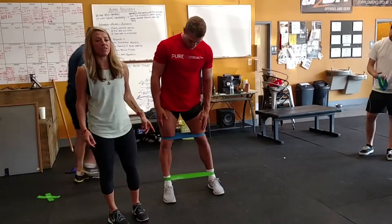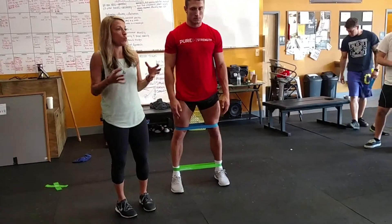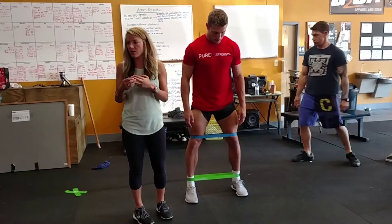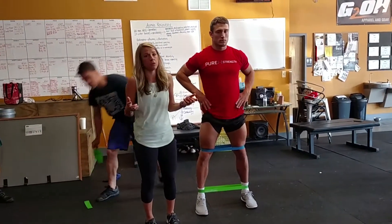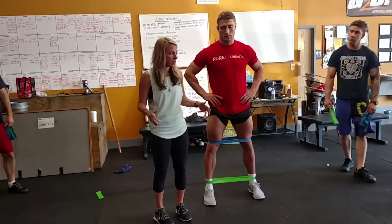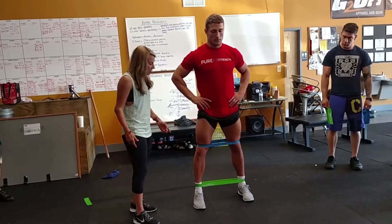The reason you have a band all the way down at the ankles is so you should be able to feel that you have to use your feet a lot more to complete the squat. Half the time with air squats and squats in general, we lose power because our feet are doing nothing — we're not actually putting force through our feet. So that's gonna help turn on that system.